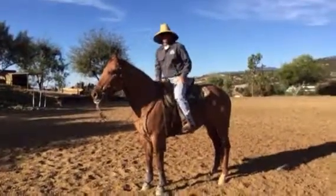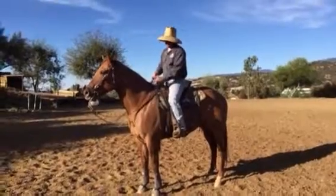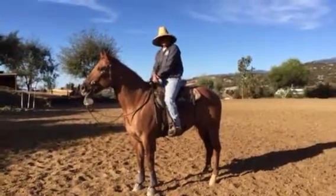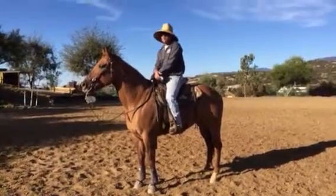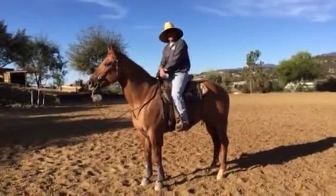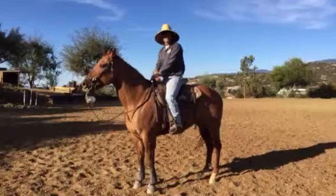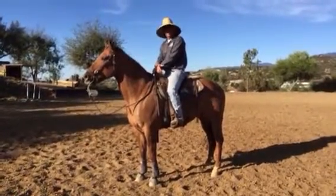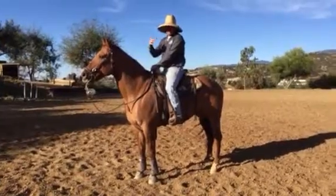We're two weeks into working with Ace here. When we started off there was a lot of defensiveness and very argumentative behavior - just in his poll - not giving up his body, no body control. He's very dominant, that's why he's just kind of taking the bit and been running off.